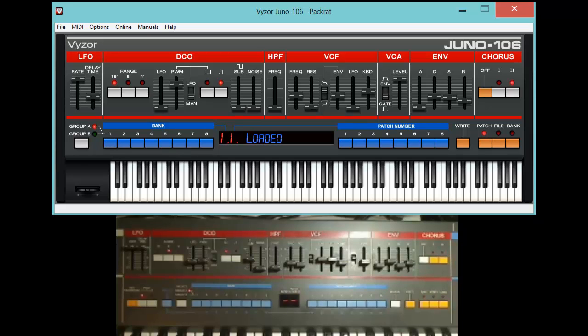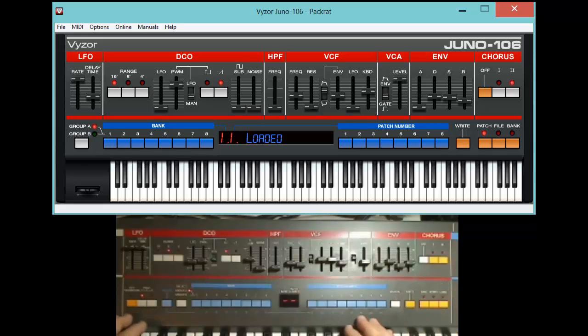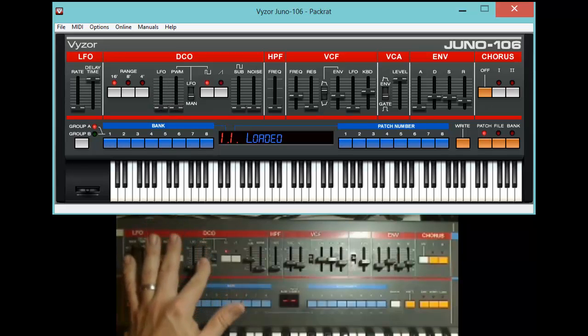Welcome back. This is just a simple test. I've got the webcam running. Here's Dave's Juno 106 with its newly reconditioned panel board installed. I'm moving faders right now — LFO rate, no problems, no jitter. There will be that initial jump where you see it leap to match what's going on, but other than that: smooth. Smooth.